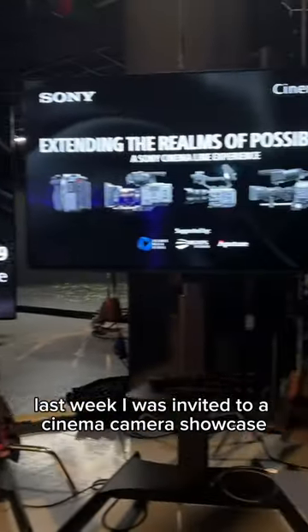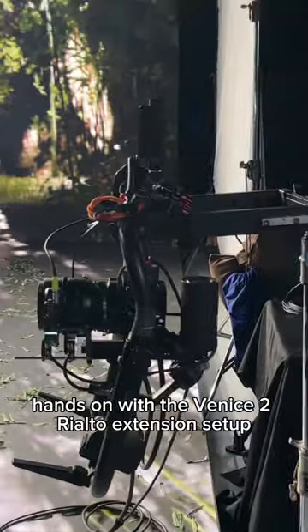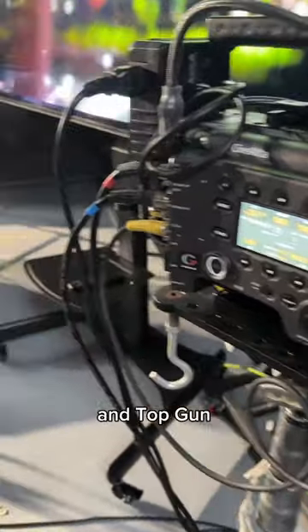Last week I was invited to a cinema camera showcase brought to us by Sony Singapore — hands-on with the Venice 2 Rialto extension setup. This is the same camera setup they used in Avatar and Top Gun.